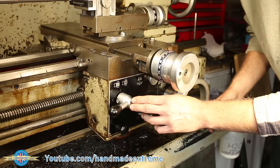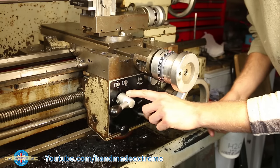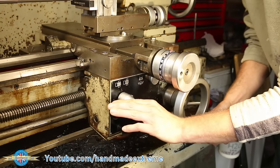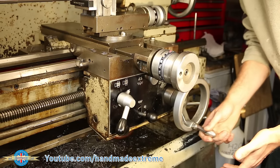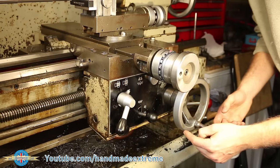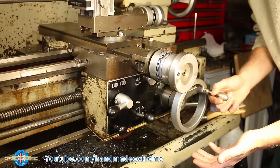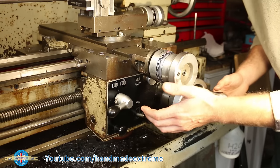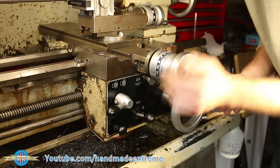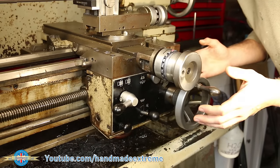To engage and disengage the threading tool we use this lever just here — this is the half nut engage and disengage. At the moment I can move the saddle back and forwards freely, but if I engage the half nut the saddle is locked onto the lead screw, so if the lead screw is spinning it will drag the saddle along. We can disengage it and move freely again. This means we can keep the machine running and just wind the tool back to the start.